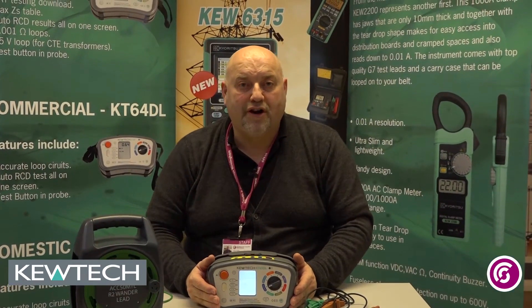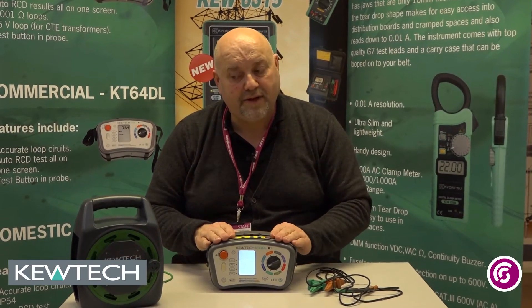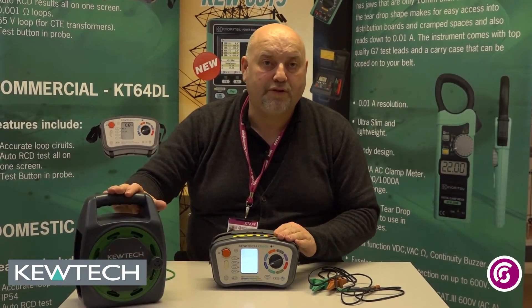Hello everybody, here we are once again with John Collins at the Southland City College Birmingham Training Centre, in conjunction with Q-Tech Instruments. All I'm going to do is show you how to log your leads on your KT65DL in conjunction with your long R2 Wanderlead.